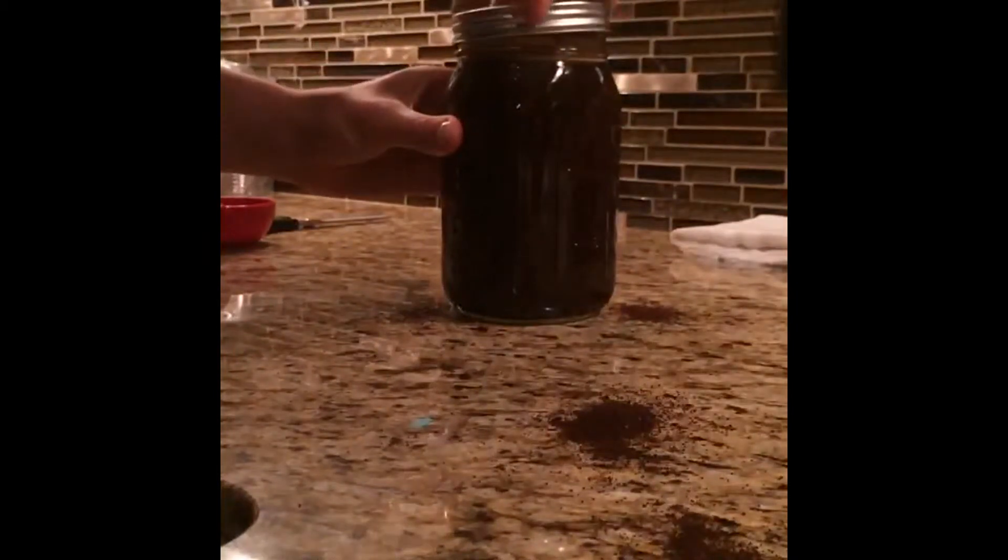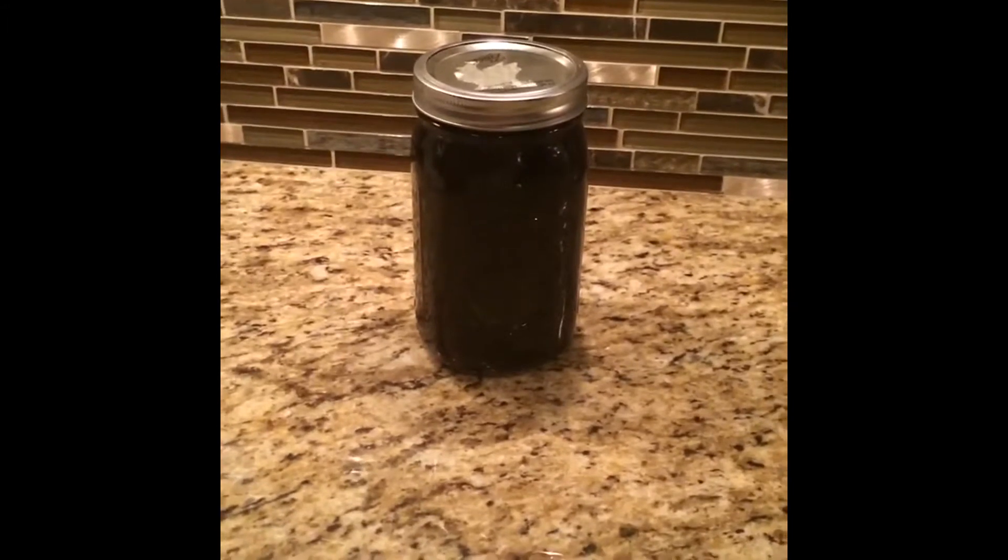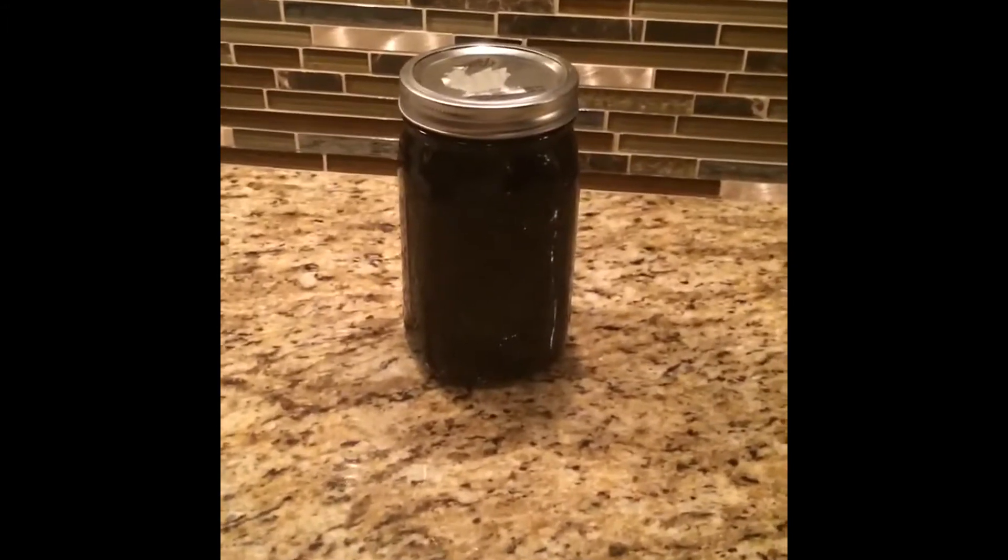Then we just put our top on and let this sit for about 12 to 18 hours. Now that the coffee has sat for just over 12 hours, it's time to strain it and get these big clumps out. We're just going to use simple cheesecloth, which is like a really fine, almost paper-towel-like material. Just let it all sift through. After straining it, we put it into a mason jar with a sealed top to refrigerate until it's cold enough to serve.